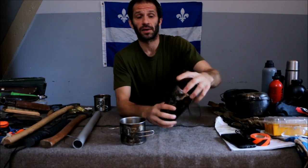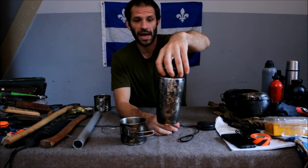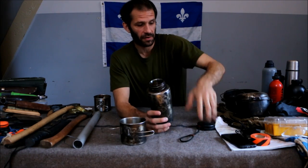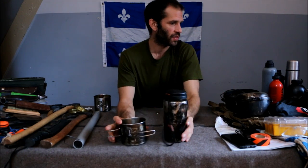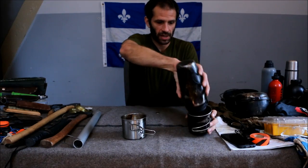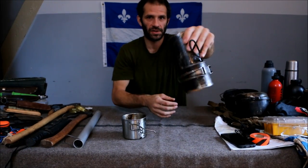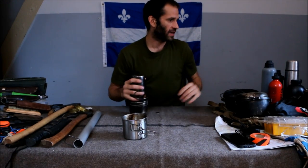It's a Guyot Design Nalgene bottle. I can actually hang that over a fire like this very easily. It's kind of expensive but it's worth it. What I also like to do is use those tools here — put one like this with that little string, holds it on real nice. And I can bring two like this — I love that.